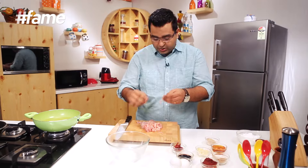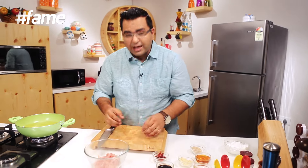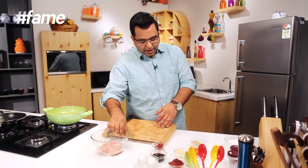Honey chili chicken banane ke liye, sab se pahle, main chicken ko bilkul patli shreds mein kata hai. Now these shreds need to get marinated, and then crisp fried — deep fried. That's right.